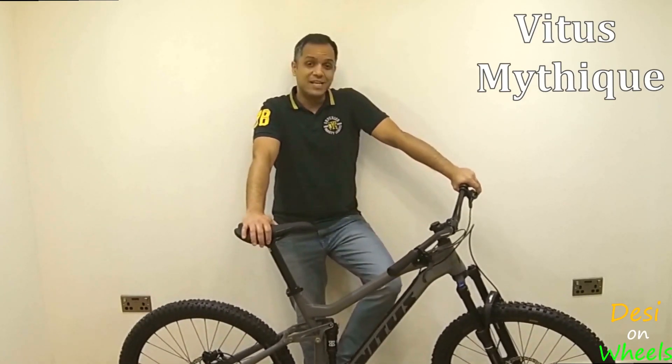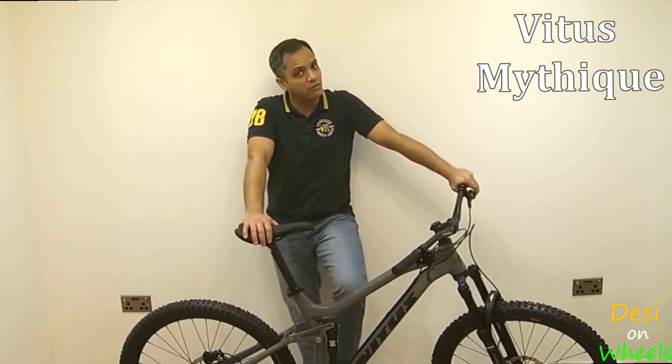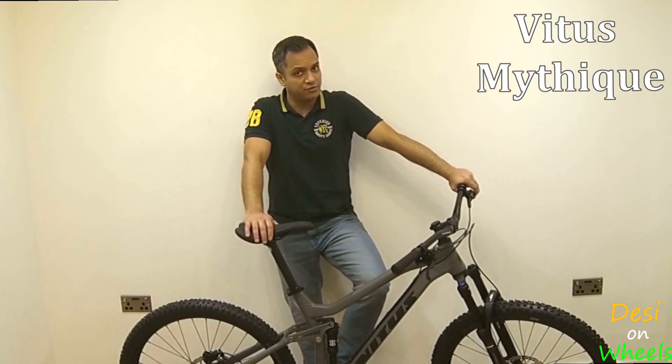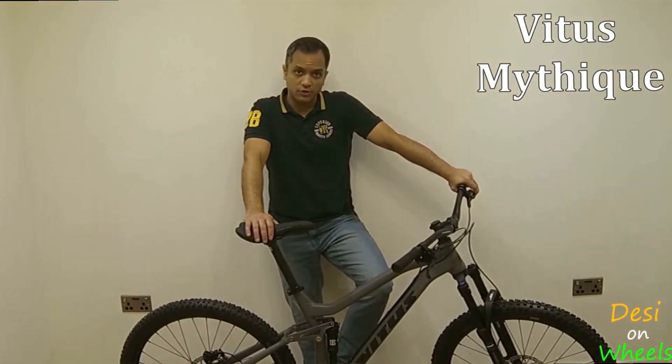The handlebar is a little interesting — it's a Nukeproof handlebar, 780mm wide, and my current handlebar is 740mm. So it could prove a little tricky in the narrow sections, but I guess the control it will give me will be something to watch out for. All in all I am super excited and super happy with this bike, and as you can tell I am ready to go. I'll see you on the trails.